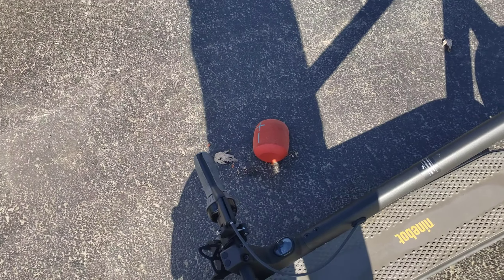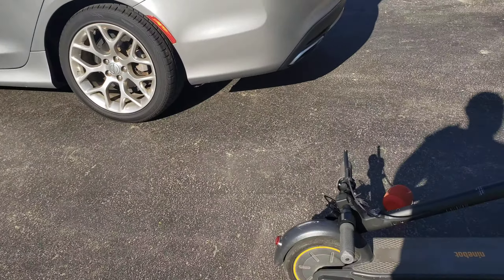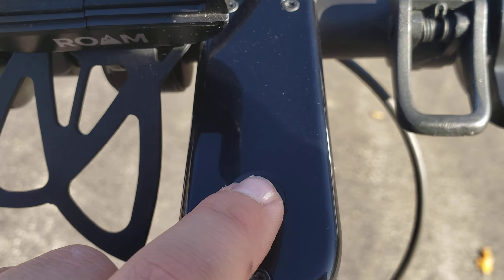It's 42 pounds so it's pretty heavy, but it's still pretty good. The next pro I have with this scooter is the display.